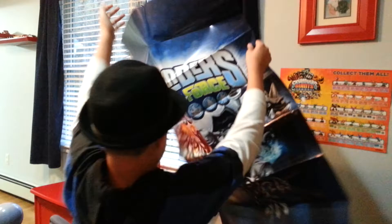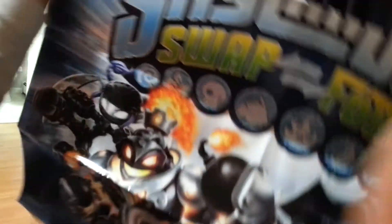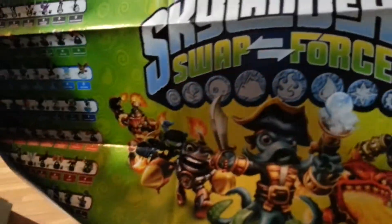And here's the reverse — the dark pack, Skylander Swap Force. It's like... I can't even hold it with my two hands. I'm going to show you — it's so big. Holy cow, that's huge.